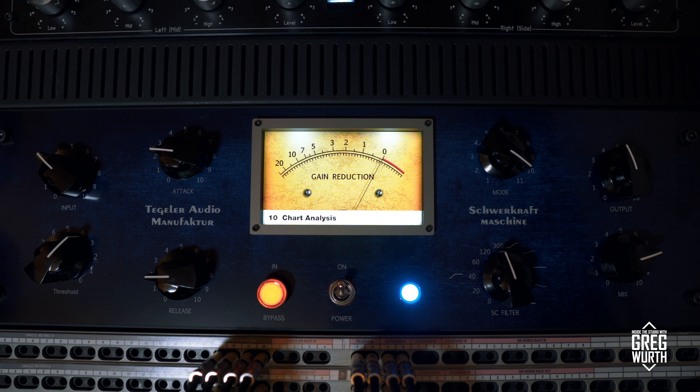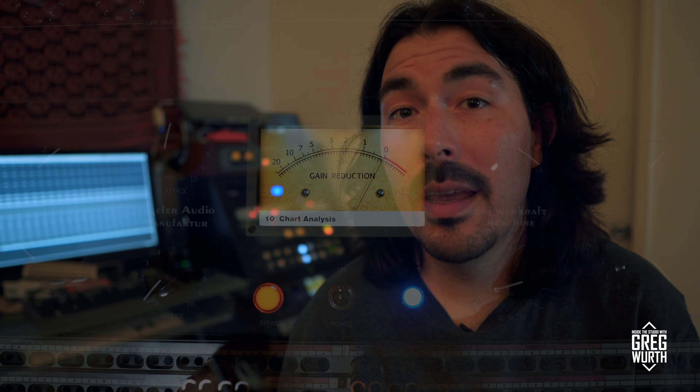It's got four tubes and six transformers. It's equipped with motorized pots that are controllable by a plugin from your DAW, and the unit connects by Ethernet cable, allowing for instant recall ability. It's also got a full LCD VU meter, which is very cool.